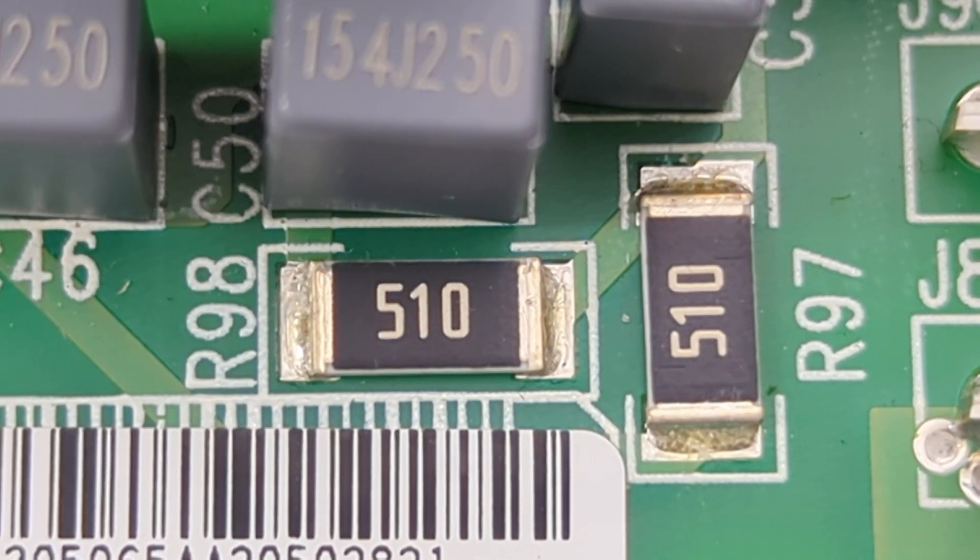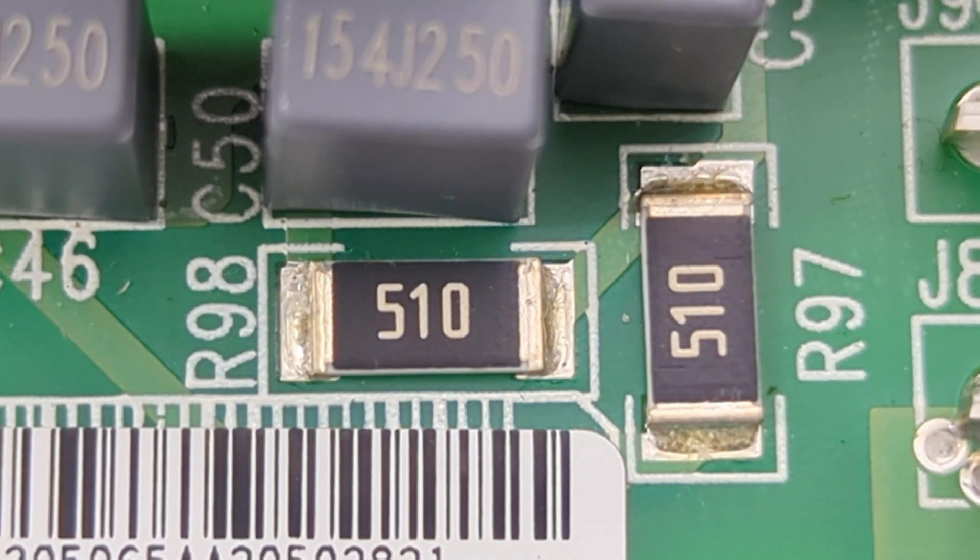How do you check if an SMD resistor is bad? In this video, I will show you how to test SMD resistors with a multimeter.